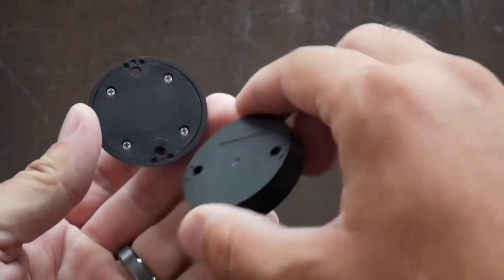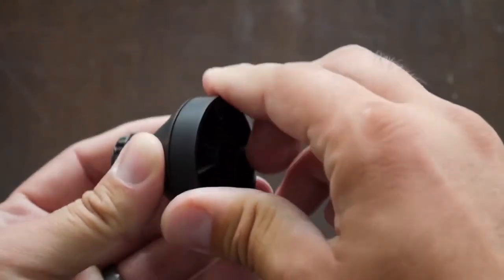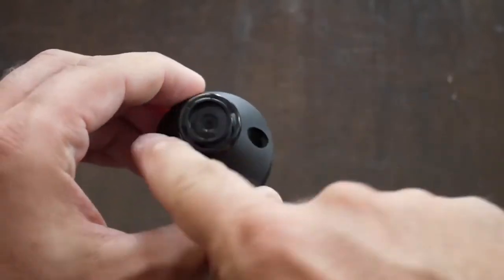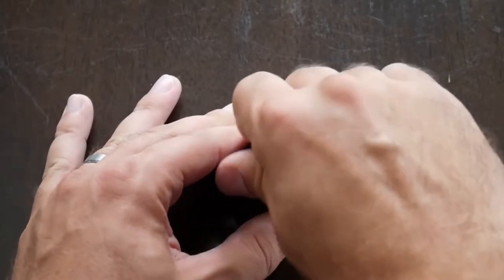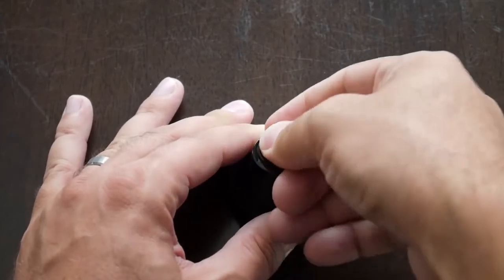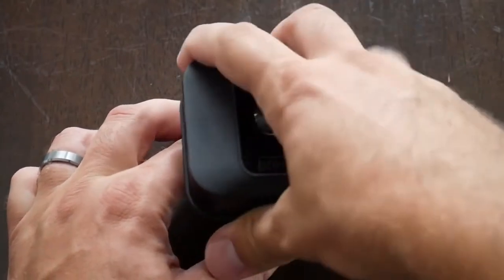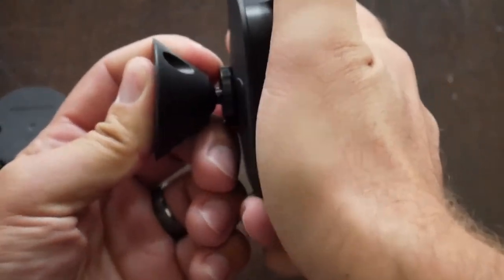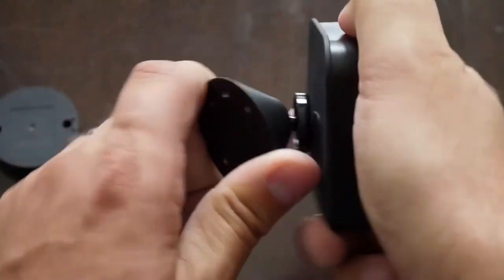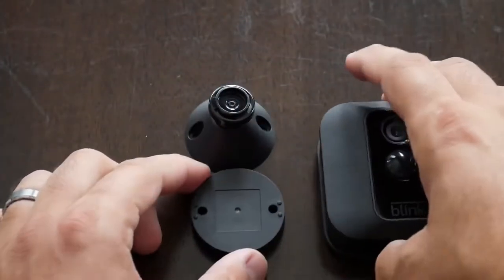For the mount, there are tabs on the mount and the camera base that lock together with an anti-rotation feature. Put the screws through and it's set. It doesn't need to be perfectly level because the swivel lets you choose your camera direction. The swivel uses a simple push-button ring system — you take the mount, click it into place, and it's a very stiff, reliable lockup. These have worked great and I haven't had any problems with them.